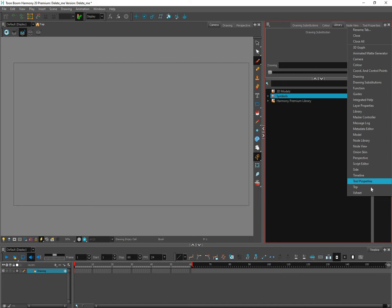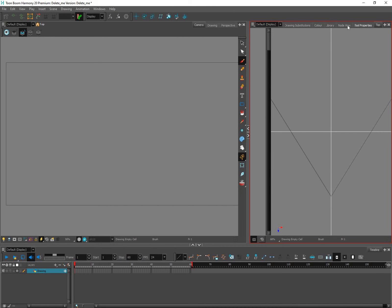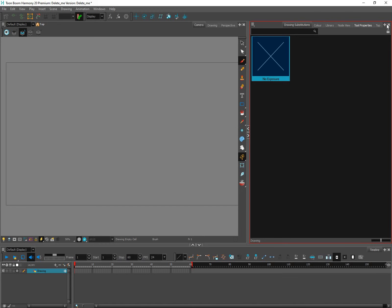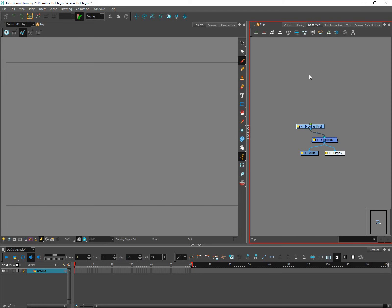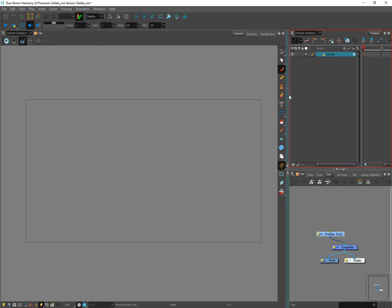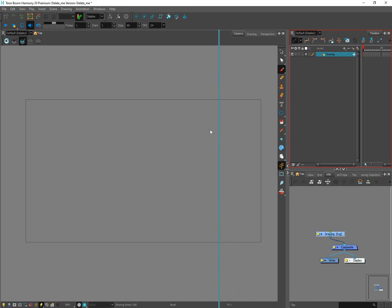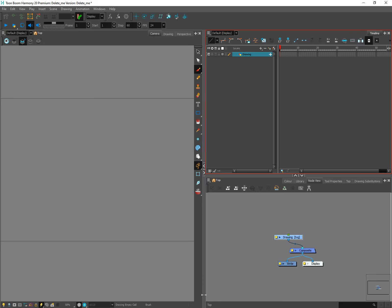The last window I like to have open is the Top View. Now, if it's your first time using Harmony this might be a lot to take in — I'm not going to explain all of those windows just yet; for now we're just looking at the general interface. Next up is the Timeline. The Timeline should be somewhere on your screen. If you find it's stuck somewhere, you can move these little dividers by hovering over them and clicking and dragging. I like my Timeline down at the bottom of the screen.